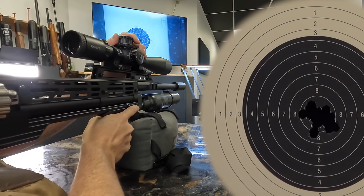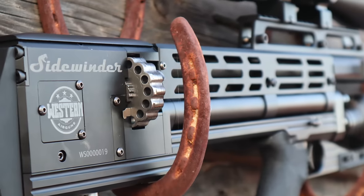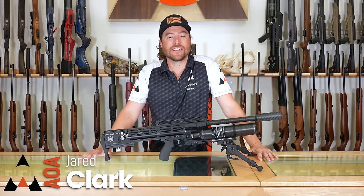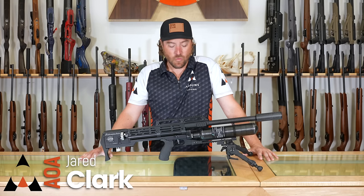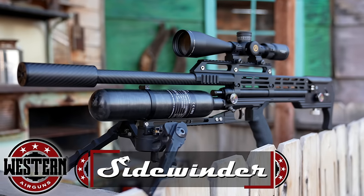This review is going to be a lot of fun. Hi everybody, I am Jared Clark with Air Guns of Arizona. Thank you for joining us again. Today we're going to be taking a look at a one-of-a-kind pneumatic air rifle. This is the Western Air Gun Sidewinder.